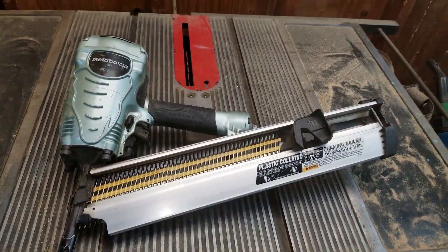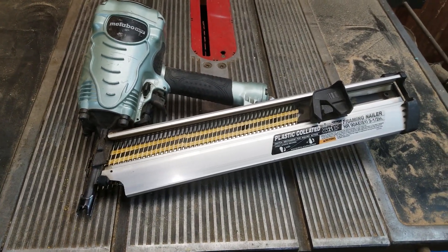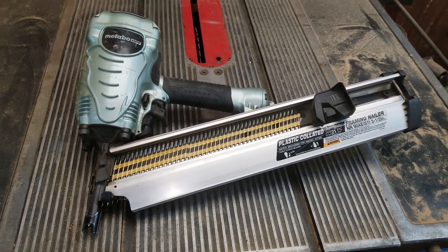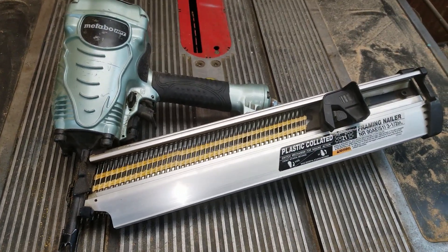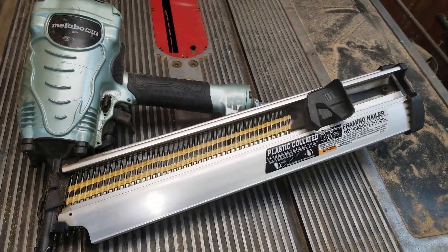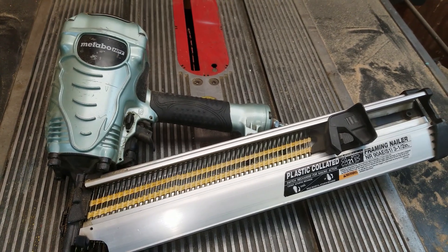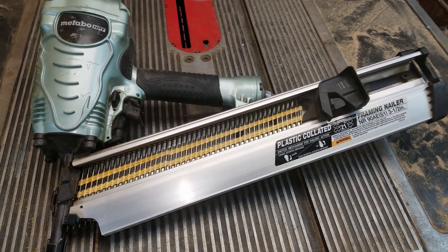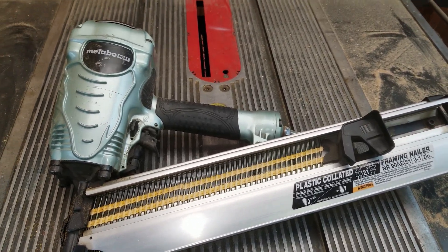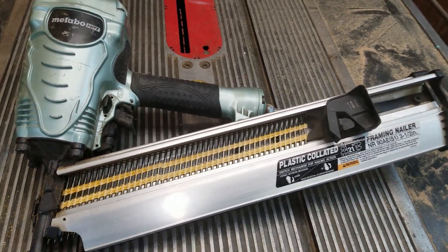Hey guys, welcome to the fun house. I got a short one for you. It's been about a year since I bought this Metabo nail gun and I gotta say, so far I'm thrilled with it. It doesn't jam, it's been reliable, it works every time, it's powerful.